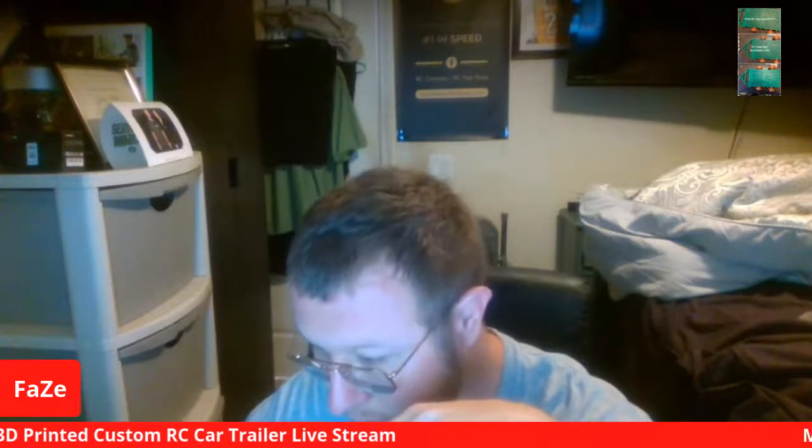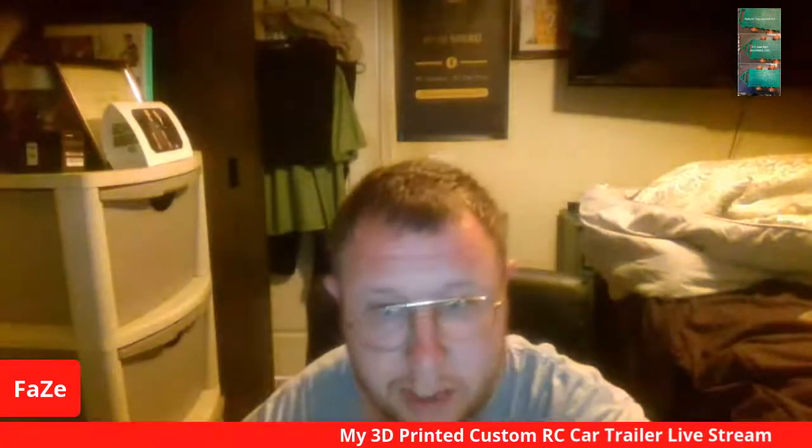So this is my 3D printed custom RC car trailer live stream — pretty cool RC trailer. I'm going to check my other channel. If you guys want to subscribe there, please do. I'm going to tweet it out — tweet it out, tweet it, there we go. Alright, it told me I already tweeted it.